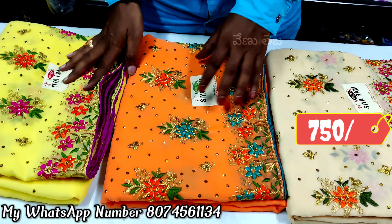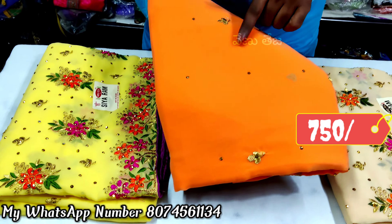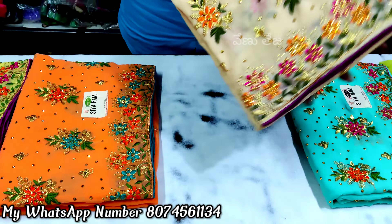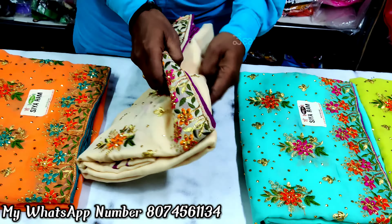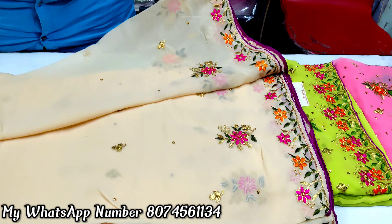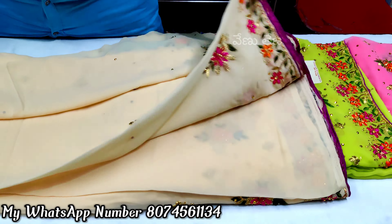It has a lot of color matching. There are orange color, cream color, and many other colors. There are a lot of colors and it is very light weight.